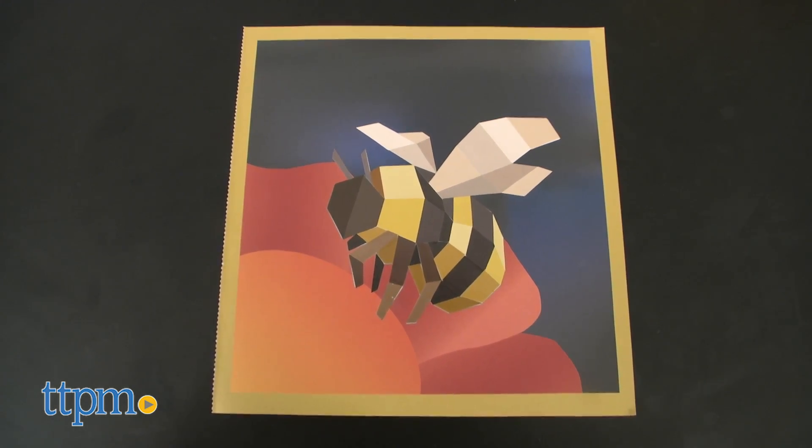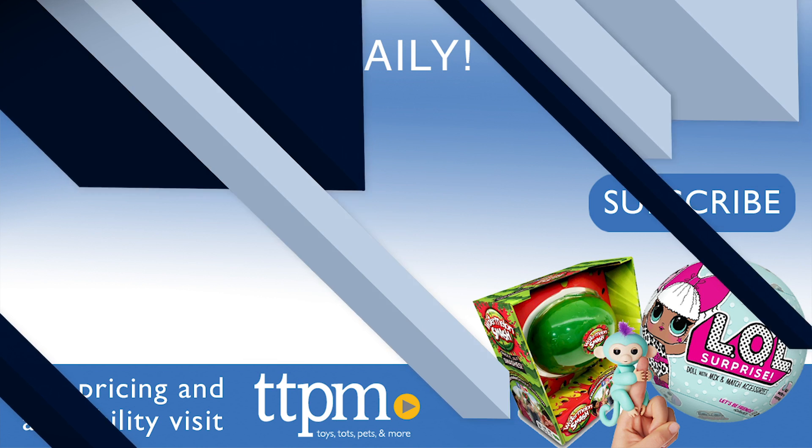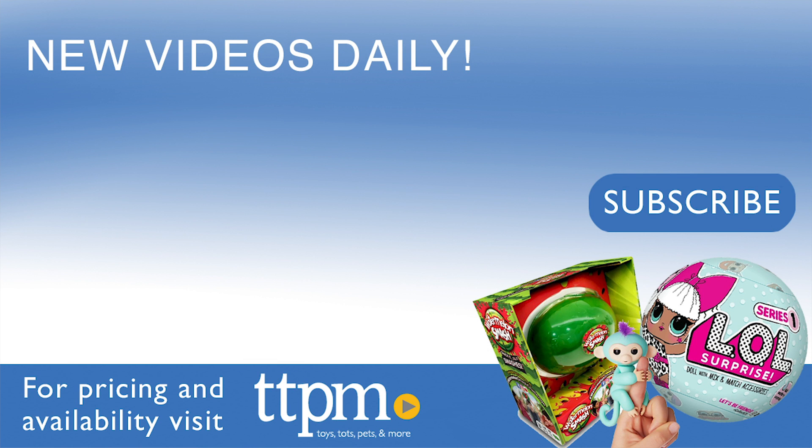This is an easy art project that will appeal to bug-loving kids ages 5 and up. For where to find current prices, visit TTPM and subscribe to our YouTube channels for more reviews every day.